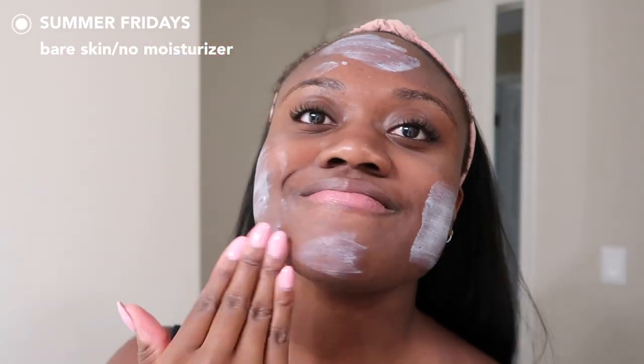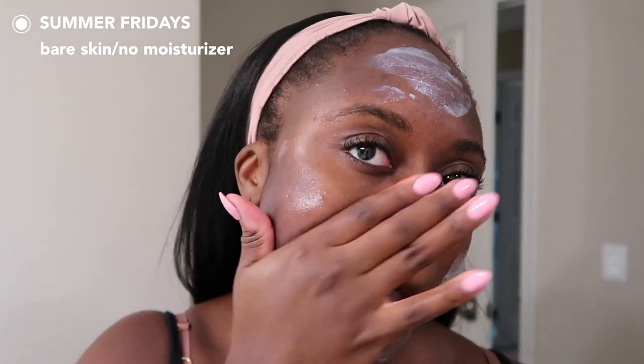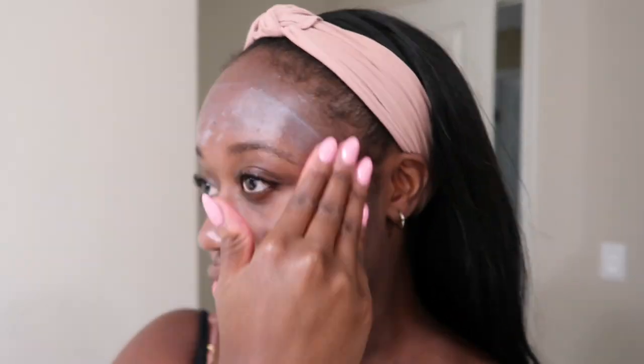As always, I tested this with bare skin — no product — and also with a moisturizer and alongside makeup. The first day I wore it on bare skin: I washed my face, let it dry, then put the sunscreen on in two layers. The first layer looked fine, not too much of a cast. But when I put the second layer on and rubbed it in, it started to show more of a cast. This cast isn't that bad — we've seen a lot worse — but there is a slight gray cast, and the cast really depends on the lighting.